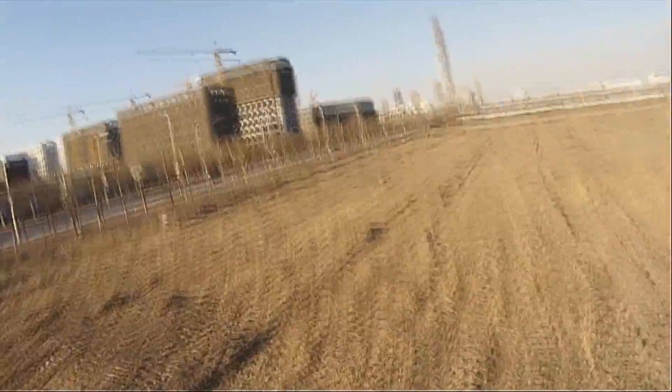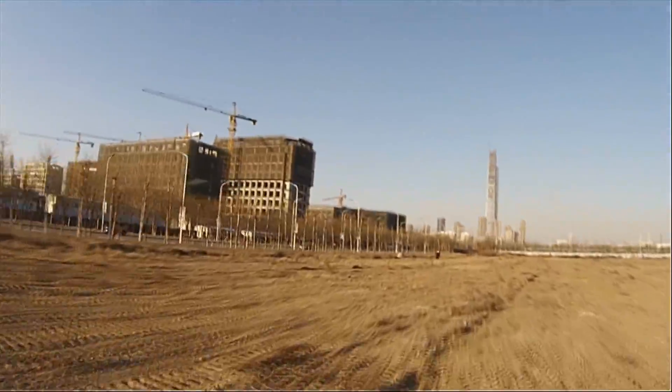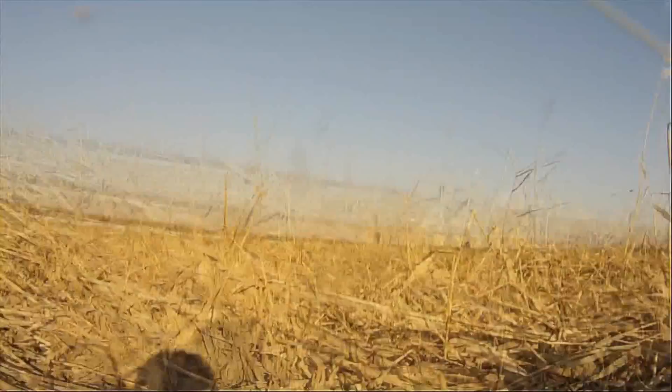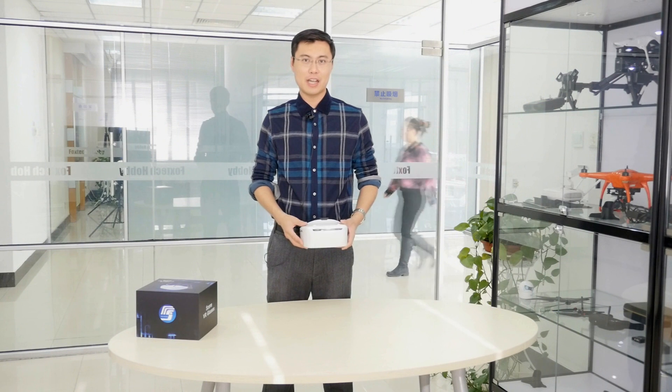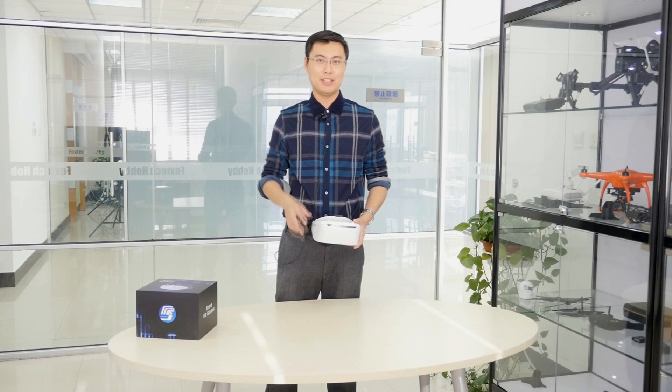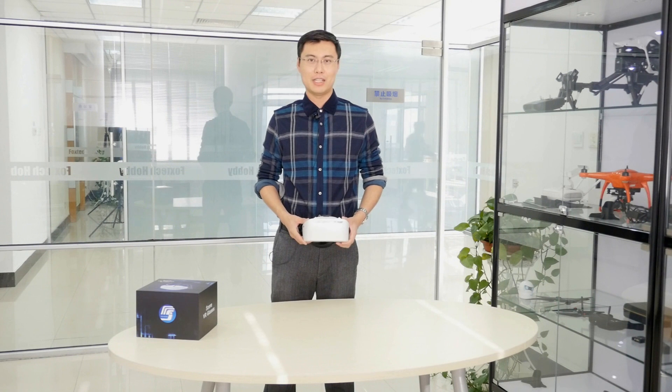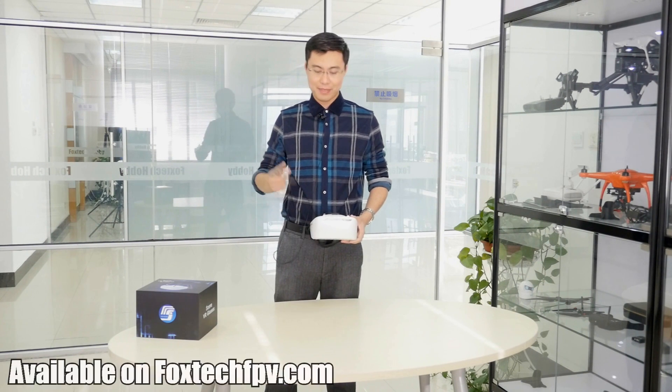If you'd also like this product, you can find it available on foxtechfpv.com. As always, have a nice day, guys. Bye.